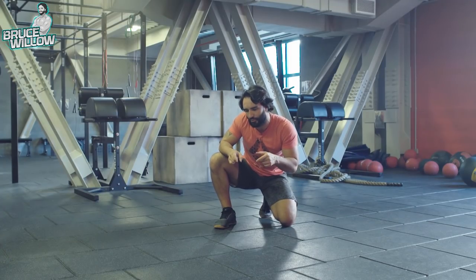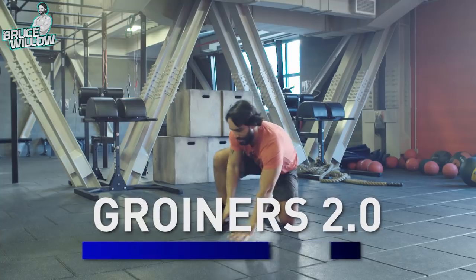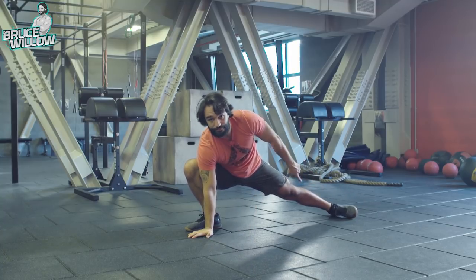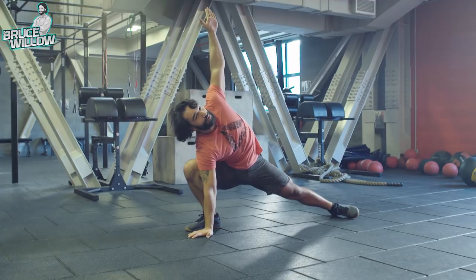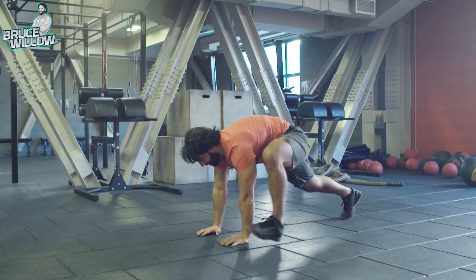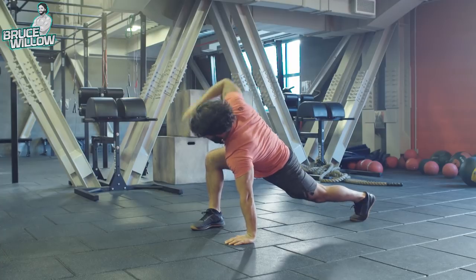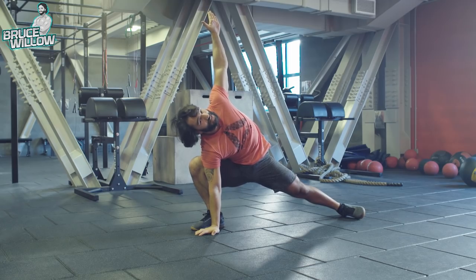After that, I go for the advanced version which I call Groiner 2.0. It's the same movement, but here you switch: right foot forward, then the side part of your foot goes on the ground. Torque your hip to the other side and the opposite arm goes up. This way you really work on opening the groin as well. Keep switching: left, put down, right — and hold that nice position at the end.